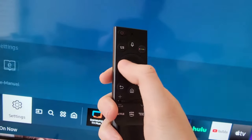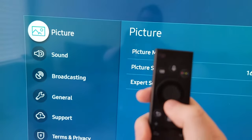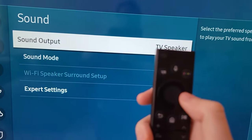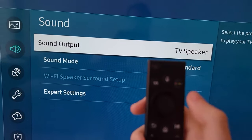Then go over to settings. Then go down to sound. At the top you'll see sound output — by default it's set to TV speaker.